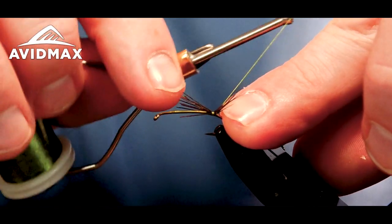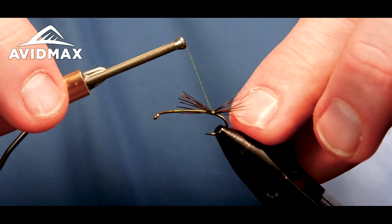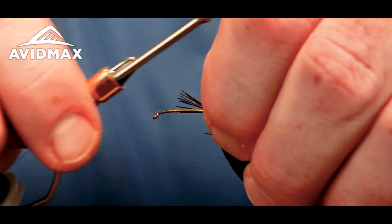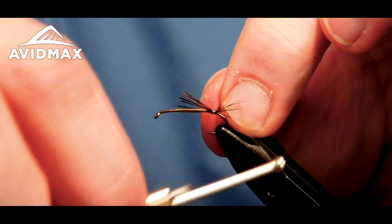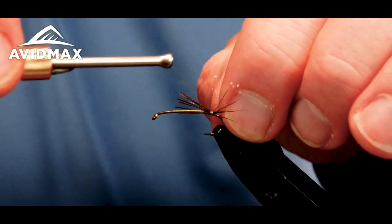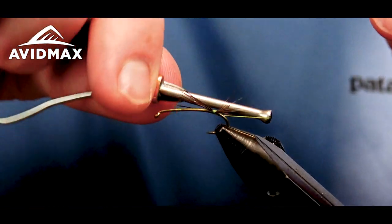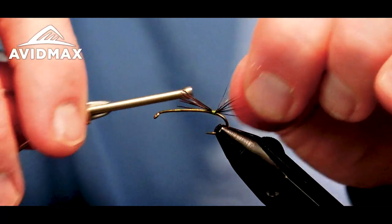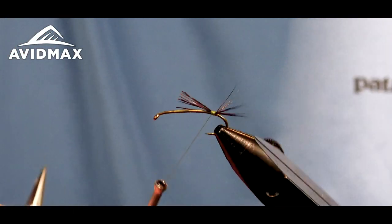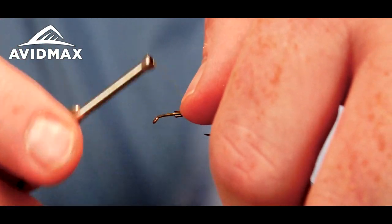Once you go in between on one side you can come back and X-wrap around them, creating that separation. We'll do that just a few times — up and over, over and under — to ensure we have them forking out nicely. Then I like to sneak under them with a couple of wraps to help keep them positioned up and out. You can see they're forked out nicely there. Then we'll cover over these butt ends, which adds a little bit of buoyancy as well as builds that profile we're looking for.